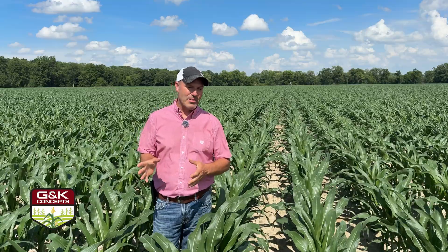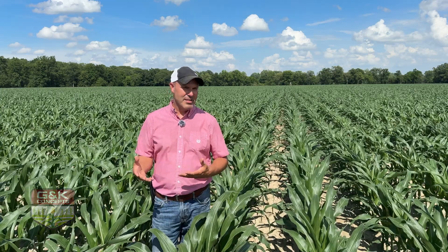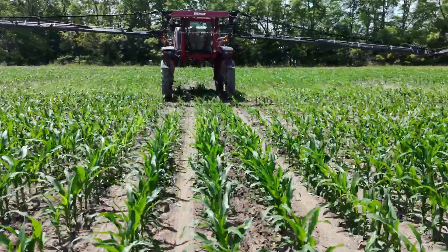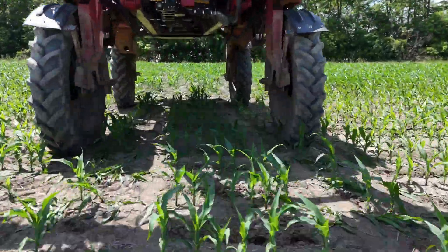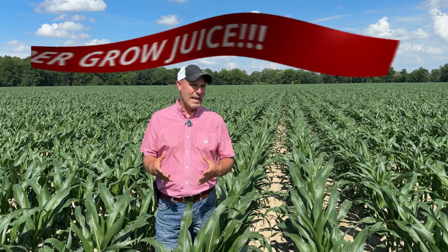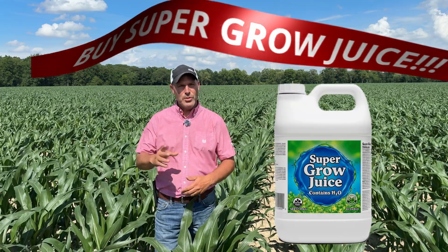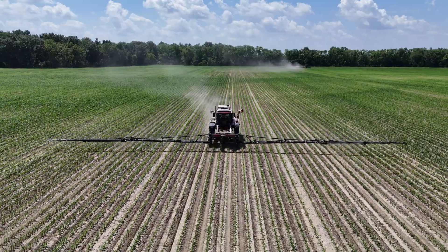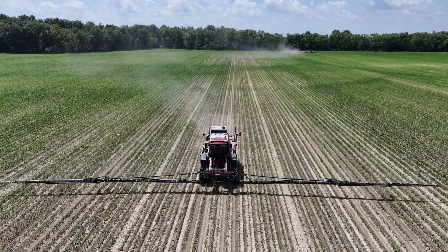Welcome friends at G&K. It's good to be back with you again. We made it through a long spring and now we're into the heat of the summer, and with that brings the opportunity to assess our crops and maybe make decisions on what we're going to do. So today we want to talk about foliar feeding your crop — is it worth it or is it not worth it? We get a lot of questions every year and we also get hammered with foliar feed recommendations. I want to talk about what works and what doesn't work and what our experience has taught us.